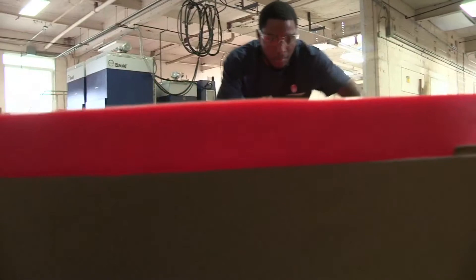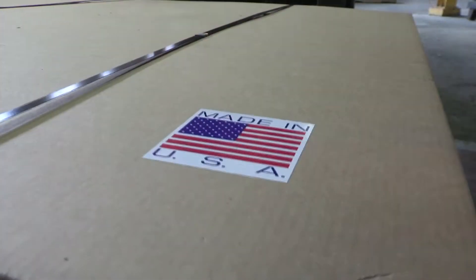The Mesa Wedge is now ready to be packaged and shipped according to customer specifications.